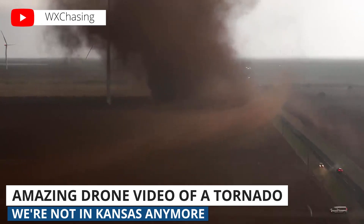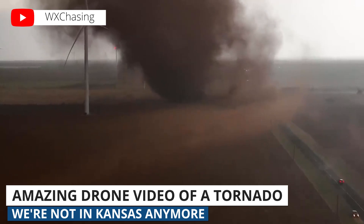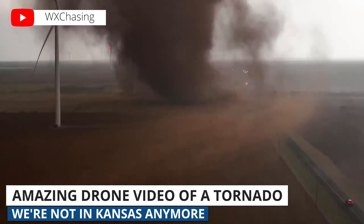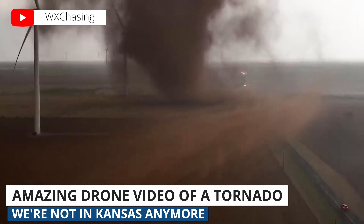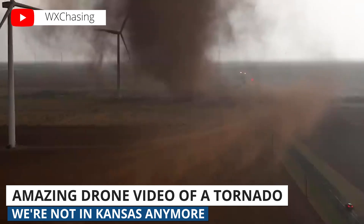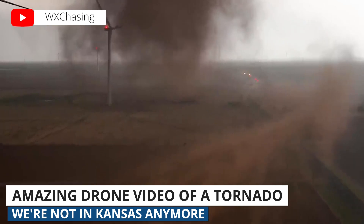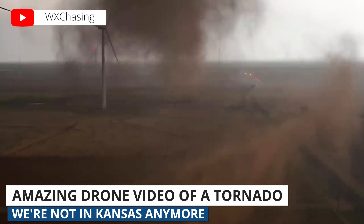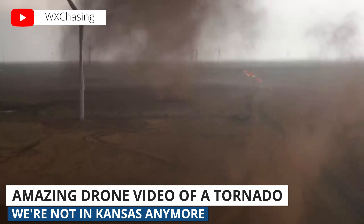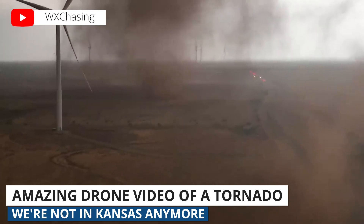Lastly, something we do not recommend trying at home, but what a video. A few weeks ago in Crowell, Texas, drone pilot and storm chaser Brandon Clement shot this video during some inclement weather. He was able to capture this wild footage of a tornado crossing a field. We don't know what drone he was flying, but this is 4K footage, and you can look down at the road to get a sense of how fast he's flying. Hat tip to our friend Jim Edds over at extremestorms.com for sending us this video. The full version of Brandon's drone video is over at the WXChasing YouTube channel, and we'll link to that below in the description.